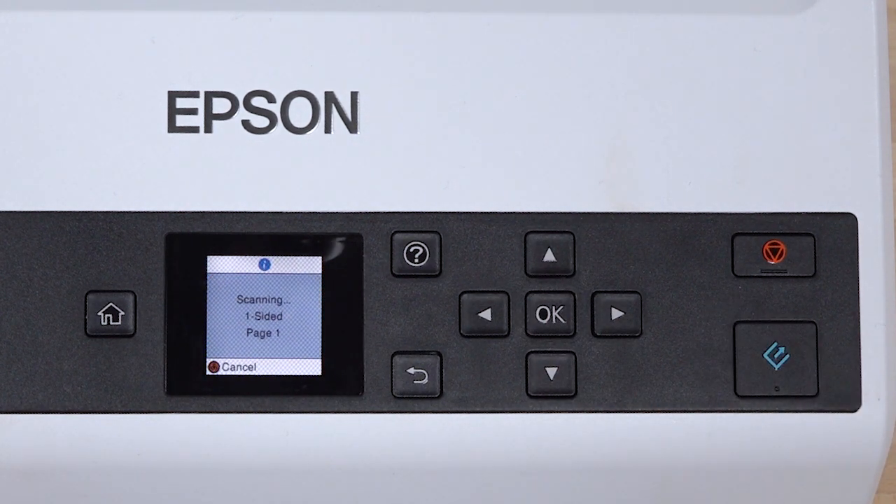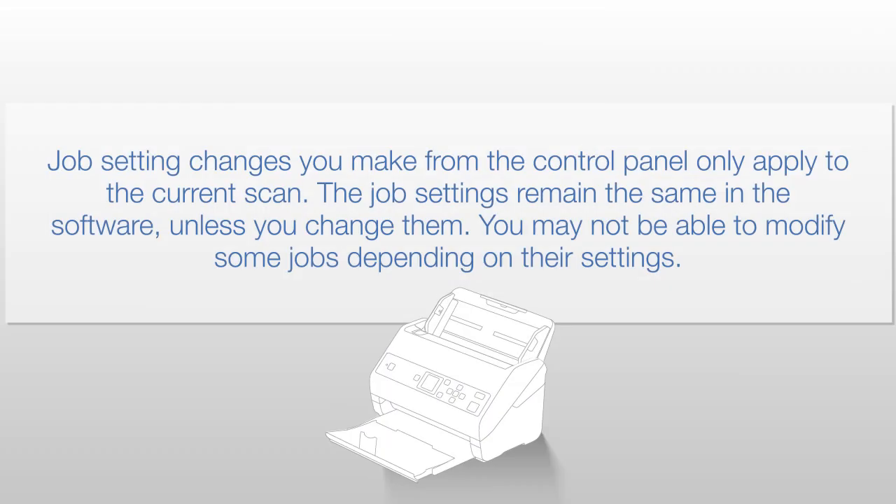Press OK when you're finished, then press Start to begin scanning. Job setting changes you make from the control panel only apply to the current scan. The job settings remain the same in the software.